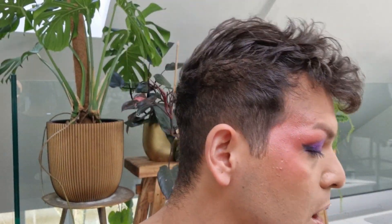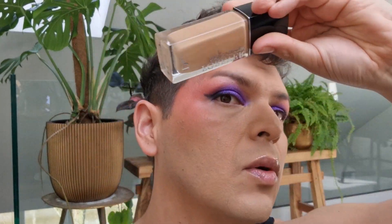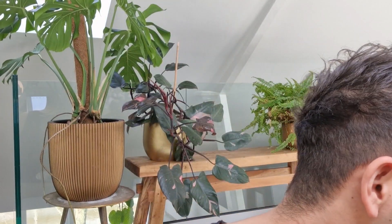Brows are by Becca. I used the Sublime Perfecting Concealer in LM11 under the foundation and set it with L1. For foundation I have the Dior Skin Glow in M3N, and I also used the Beautiful Radiant Concealer by Charlotte Tilbury in 3.8.5 Medium, with the Airbrush Flawless Setting Powder number 2 on top. Tutorial number 16 — I am living for this, it is really beautiful.